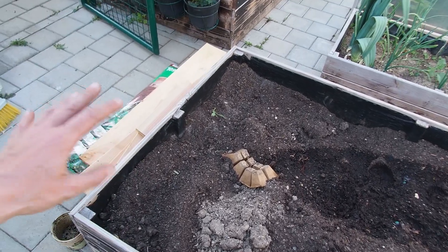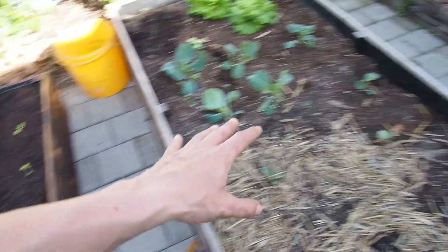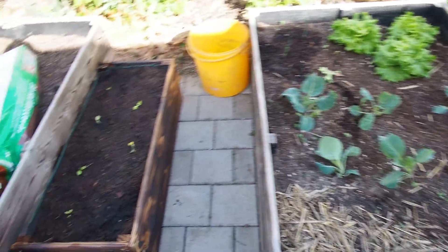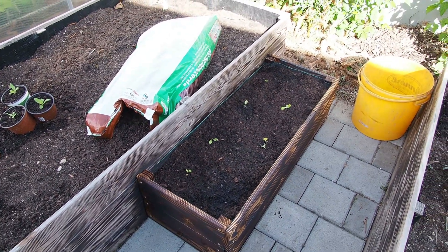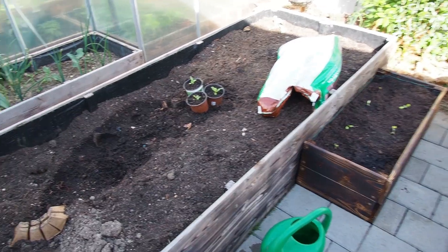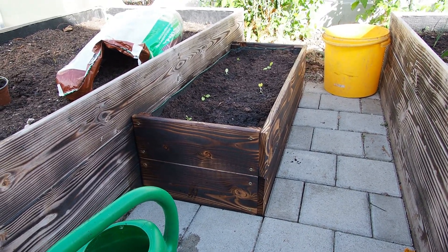I also have more wood for one more raised bed, which I want to build right here. But today I don't have the time anymore, so this is going to be another story. That's it for today — I really want to thank you for watching. Stay tuned till next time.